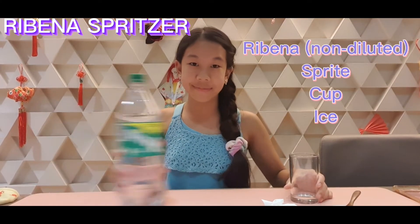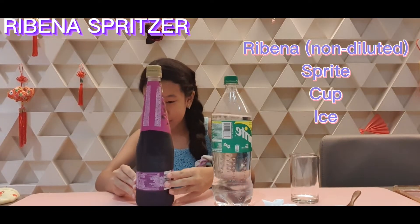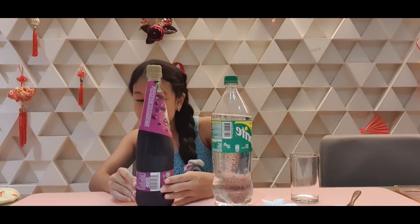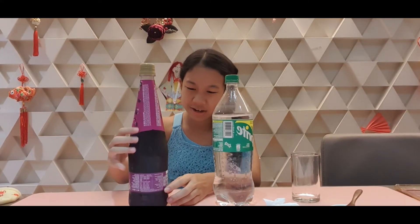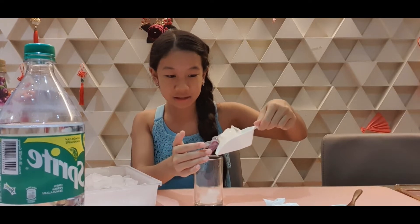Okay, the next one is Ribena spritzer and it's even simpler. You just need a cup, Sprite, non-diluted Ribena, and ice. First add ice — oh maybe a bit much but it's fine. Now add Ribena.